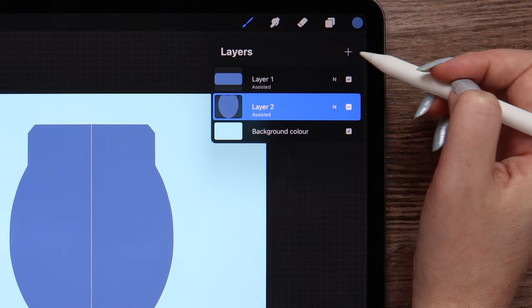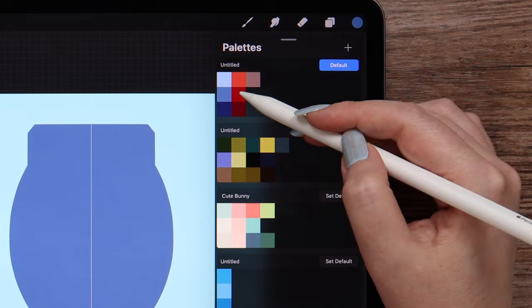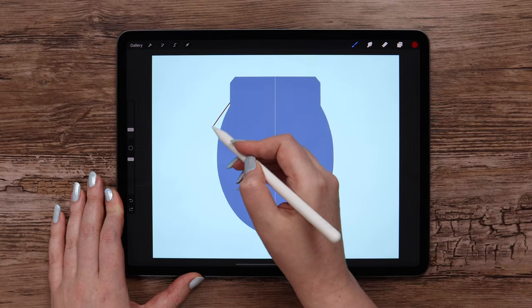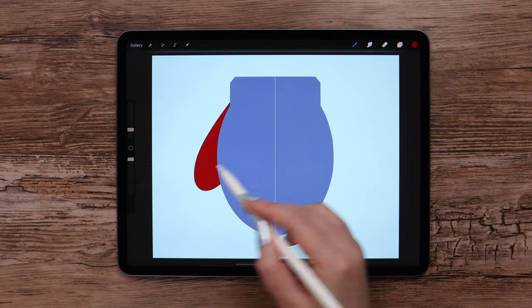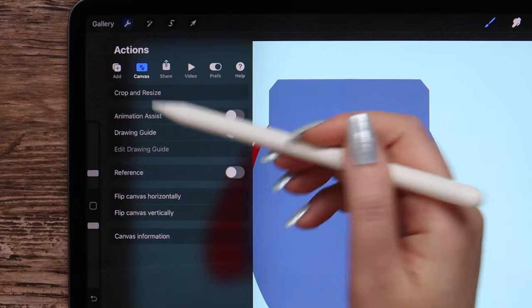Before filling it with the color, we should close the shape on top as well. Now drag and drop it. Let's go to layers again and create one more layer, also move it one level down. I will change the color into red. This time we will draw only on the left side without using the symmetry. Fill it with the current color.